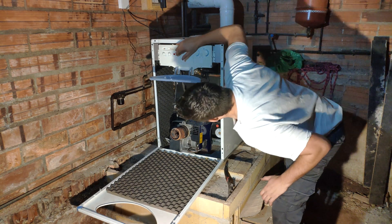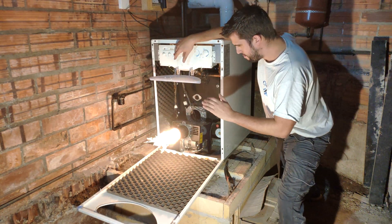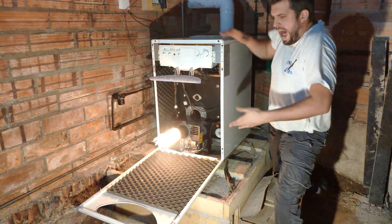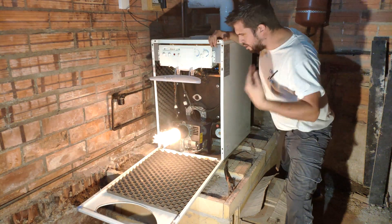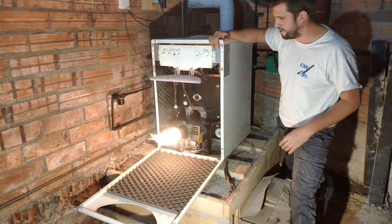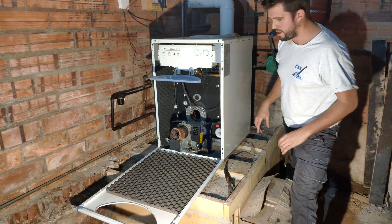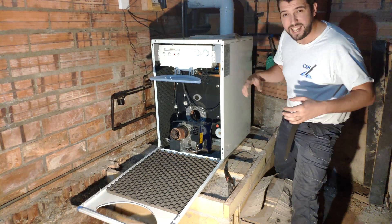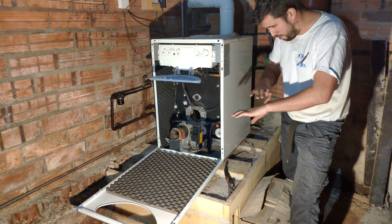It doesn't work. What happened? Seems to be very hot. Ouch! Don't do this for a long time. The smoke is getting inside and this for sure is not good.